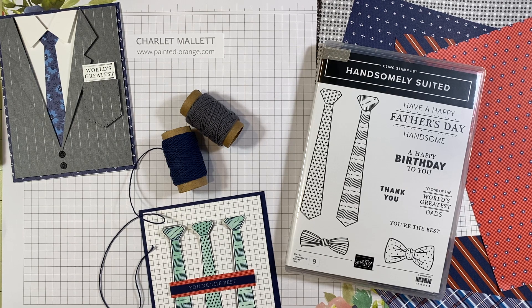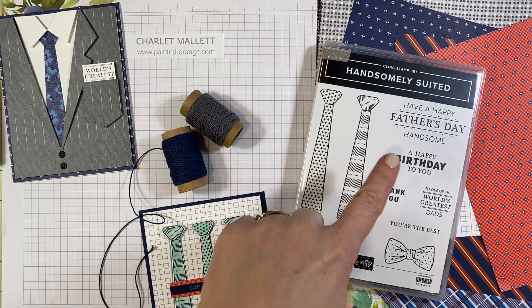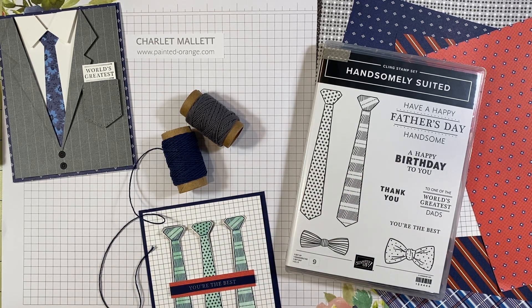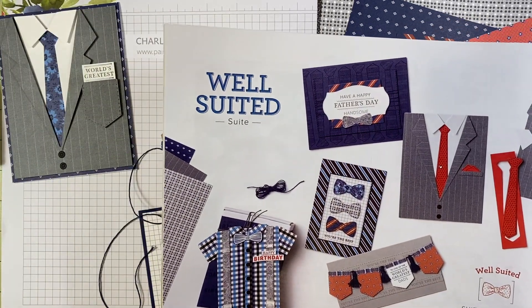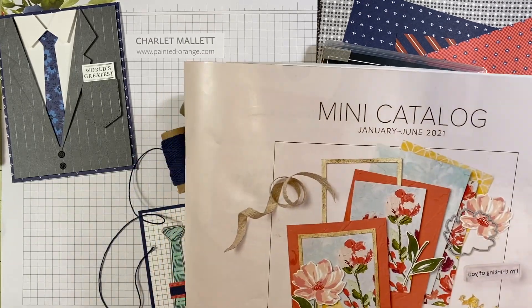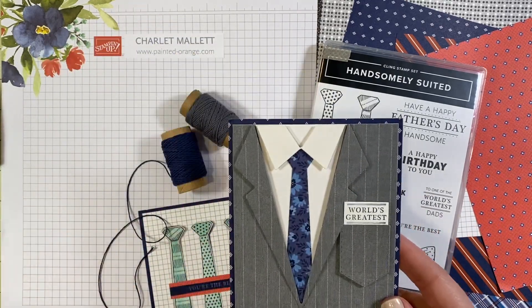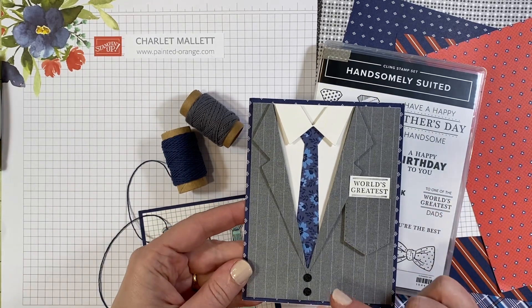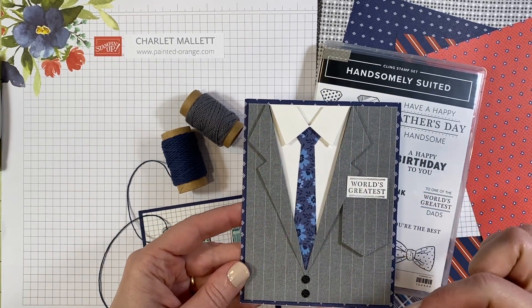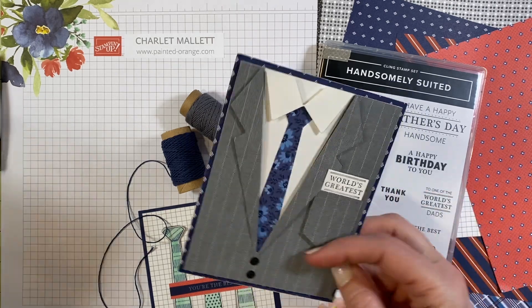Hello, my name is Charlotte Mallet. I've made an exclusive card for you today featuring the handsomely suited stamp set. It is from the Well Suited bundle, on page 66 of your Stampin' Up! mini catalog. This bundle includes stamps and dies. The dies make a pretty straightforward suit card, or you can create cards that just show a dress shirt.